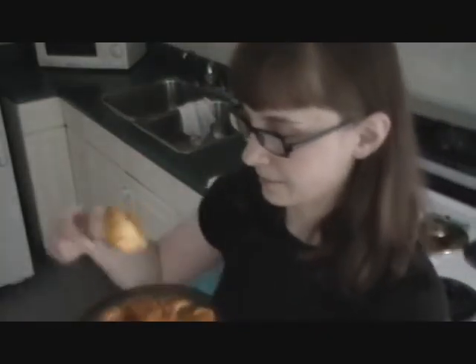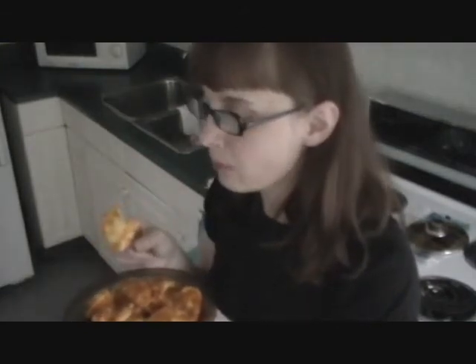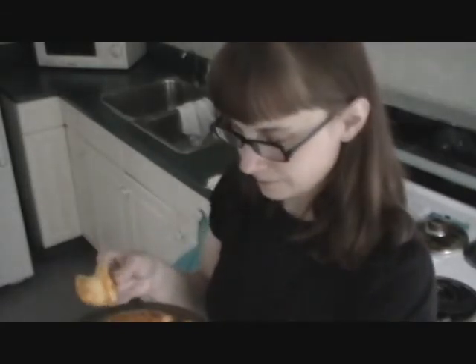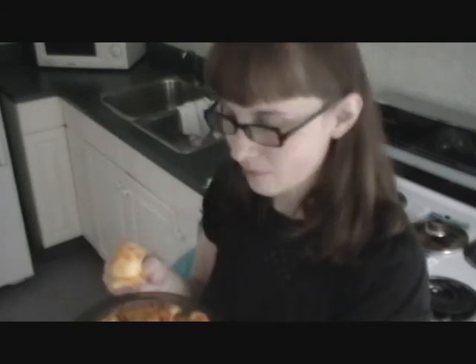Okay, so I'm going to taste it for you to tell you what it is truly like. The progi itself is really good. The sauce is kind of bland — it needs salt and we don't have any salt, so oh well. At least the progi is good.